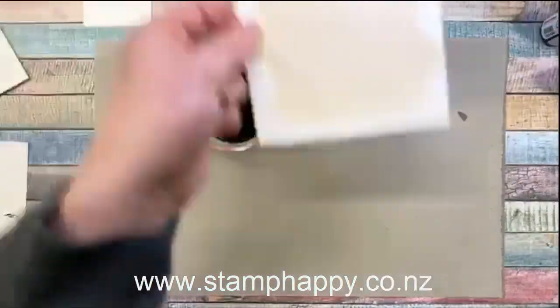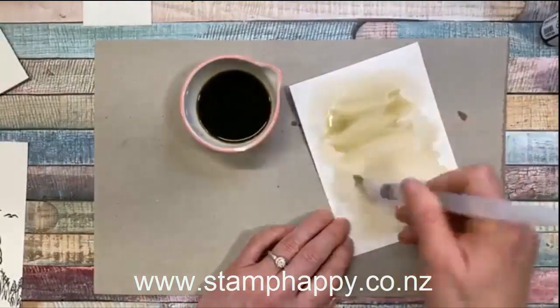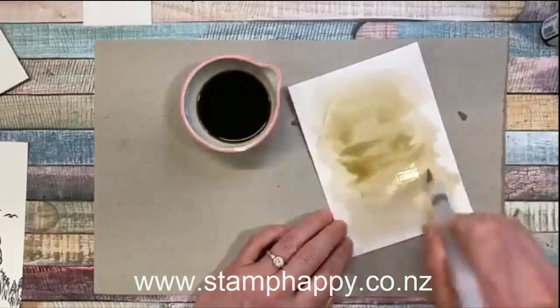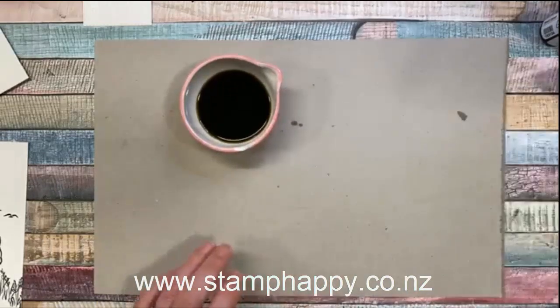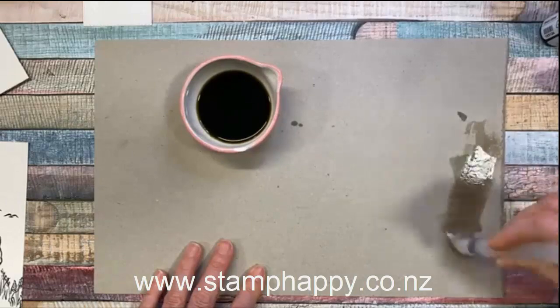With this dry piece I could even go back and add another layer, which will show another little edge when it dries — that's just fun to play with. Or I could do layers in different colors. Let me brush that brown off of that one.